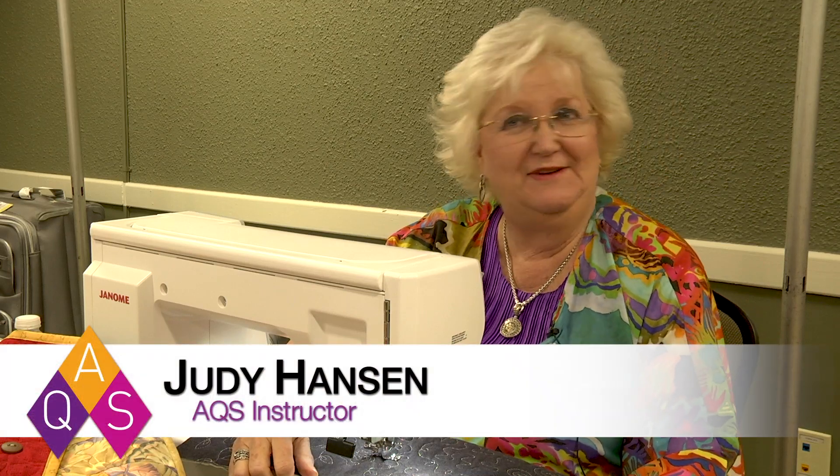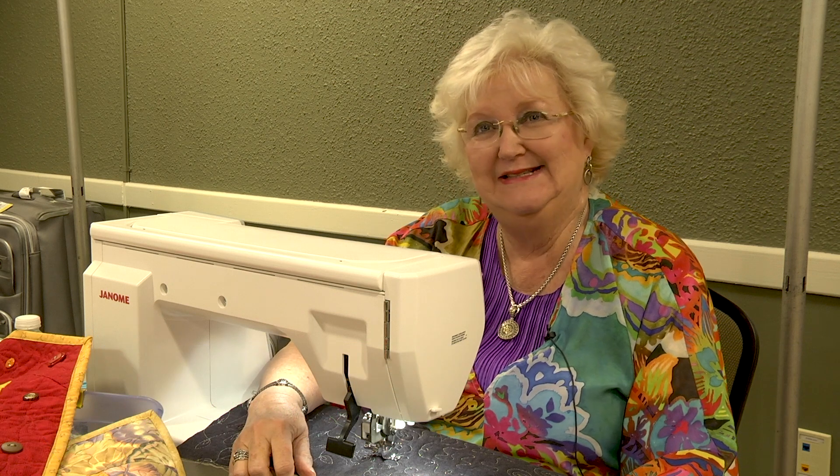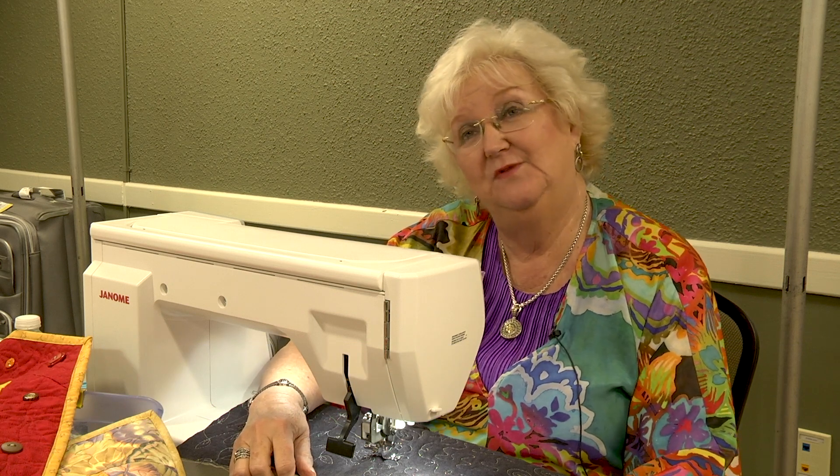Hi, I'm Judy Hanson and I'm here at Quilt Week in Paducah, just having a fantastic time teaching classes. Tonight I'm teaching a class on free motion quilting.